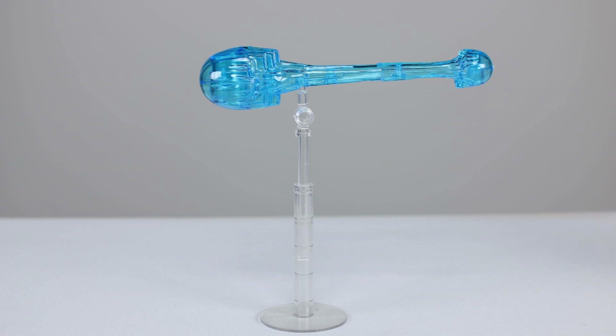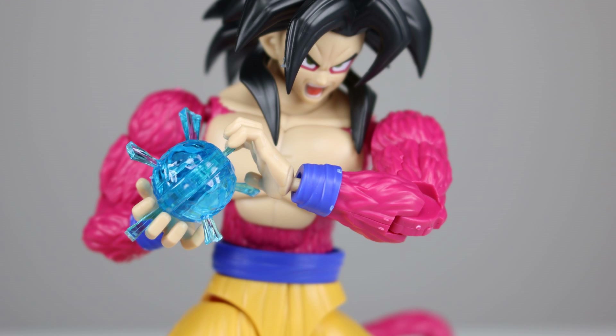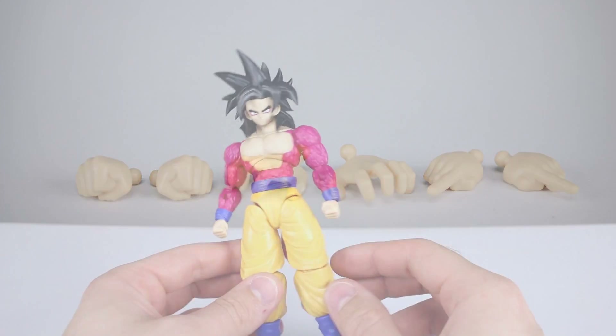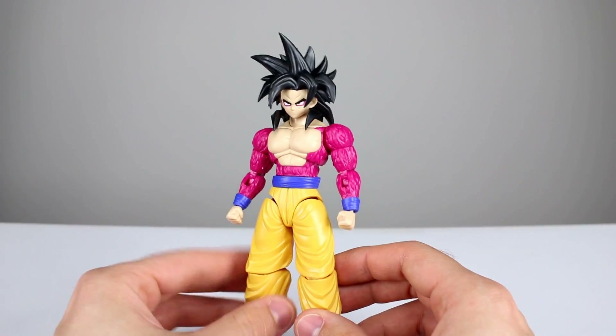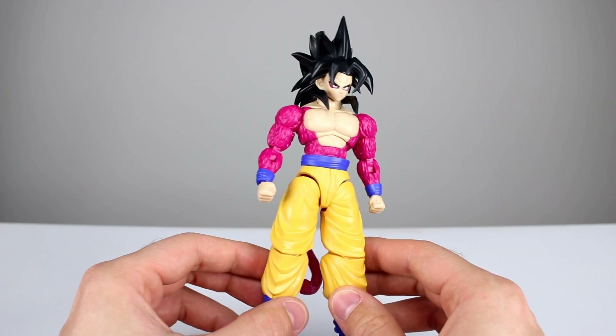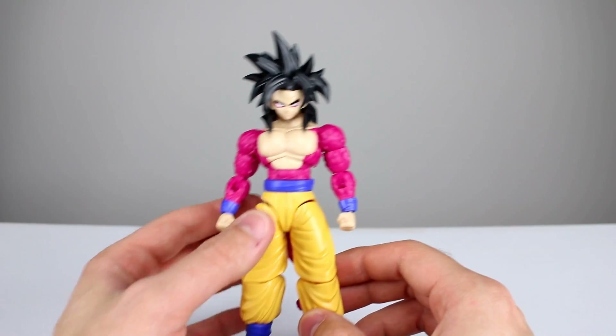We have the energy effect parts — we have the large kamehameha that's already been fired off, and then one he can hold in his hand. We have a clear display stand for the large one which is adjustable and has a hinge. The plastic for the blue is very nice, translucent but also nicely saturated. Lastly, we have some interchangeable hands: two fist hands, two open palm hands, and two pointing finger hands for use for fusion. Decent batch of accessories — much like a Figuarts figure, except we actually get two energy effect parts, which is even better.